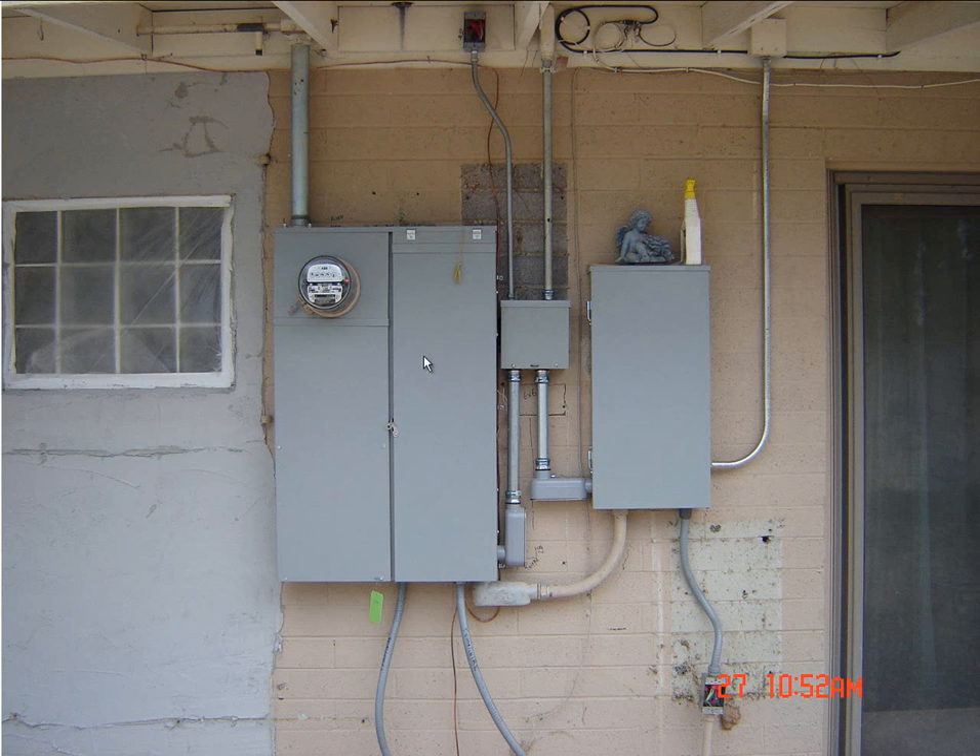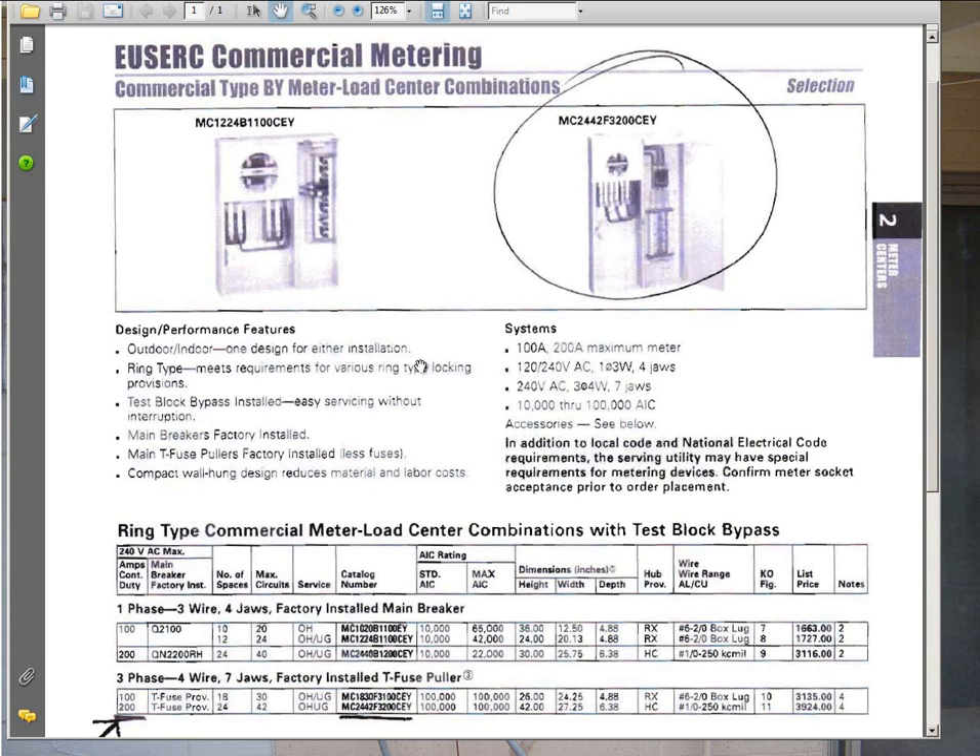I just wanted to show you that this is, in fact, a three-phase panel. So let's take a look at the cut sheet. This is the particular panel that I put up there — it was a Siemens, I believe. You go through and read all the different information about it, but the bottom line is three-phase, four-wire, seven-jaw, factory-installed T-fuse puller. It gives you more information — it was a 200 amp, with the AIC ratings, weight, width, depth, box size, lug size, and KO configuration. As for the list price, don't pay attention to that — it's not what I paid.